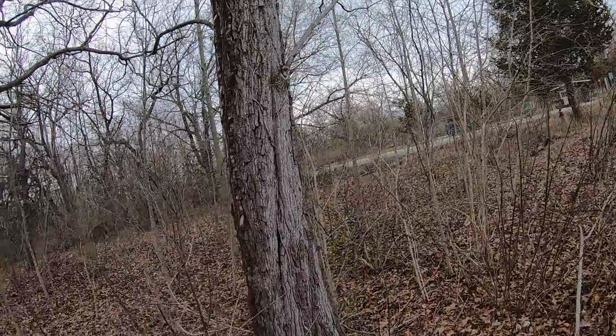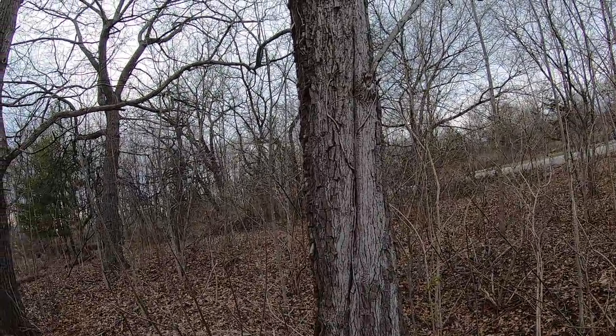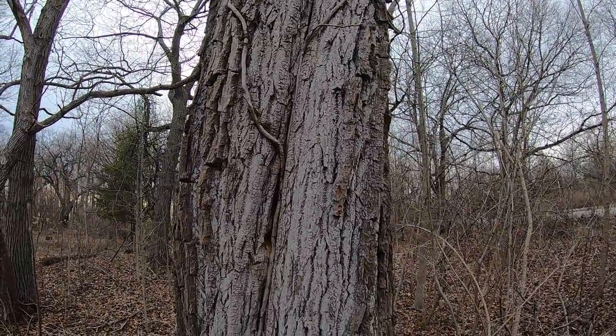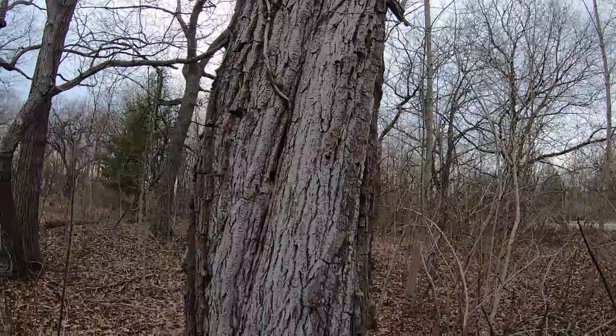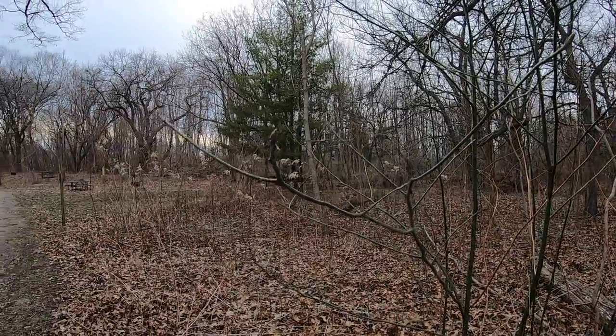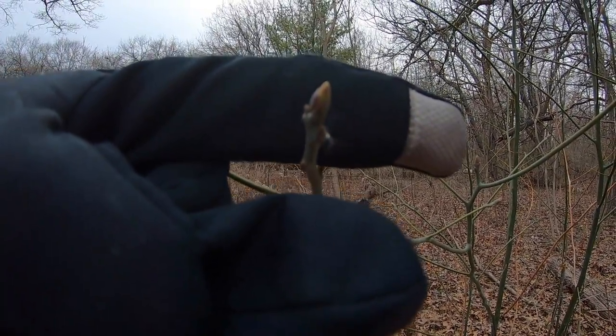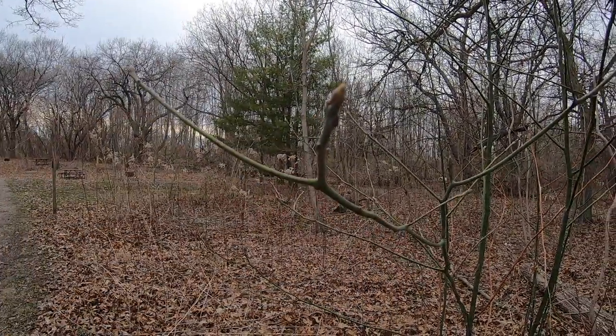I think that would make this here a sassafras. See the brown bark? I know because I'm also in sassafras leaf territory. And we think this here is a sassafras.